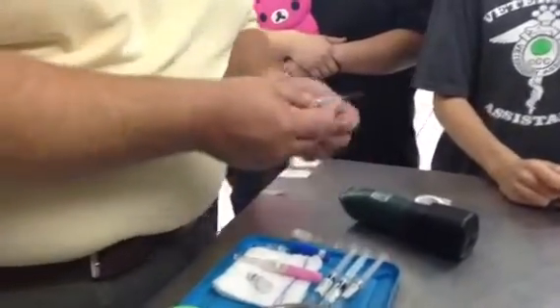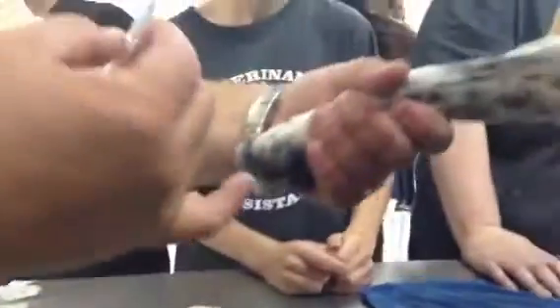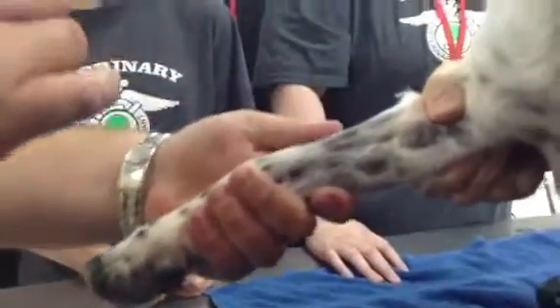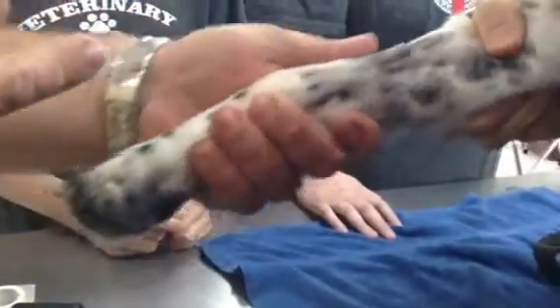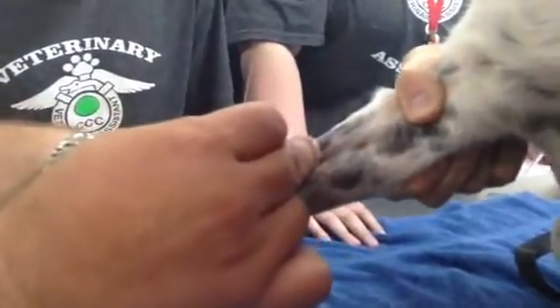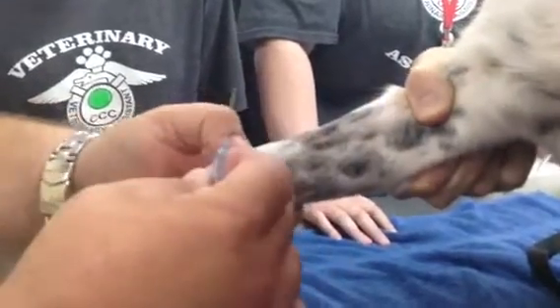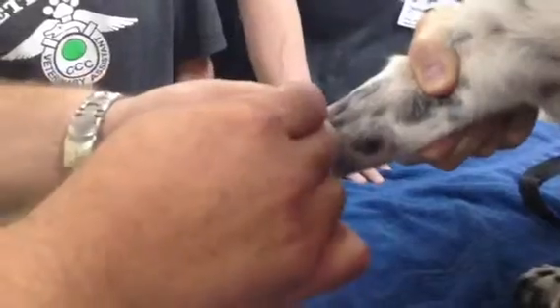I'm going to go through. We're going to break the seal on the needle. Danny's going to hold off — we'll hold off to see where he's behind the elbow. That way, if she starts to pull, she doesn't pull the leg back from me. We're going to palpate the vein on top. We can see the accessory vein that goes down here, but we're not going to use it — we're going to go through the top.